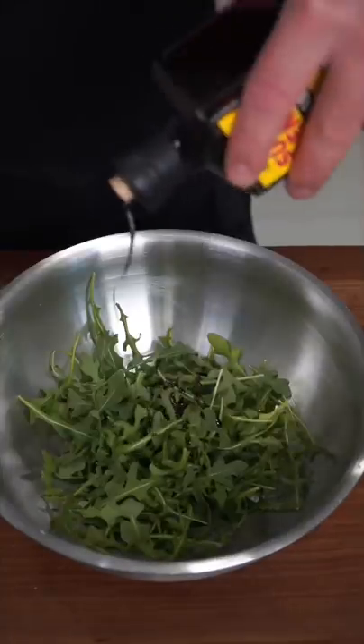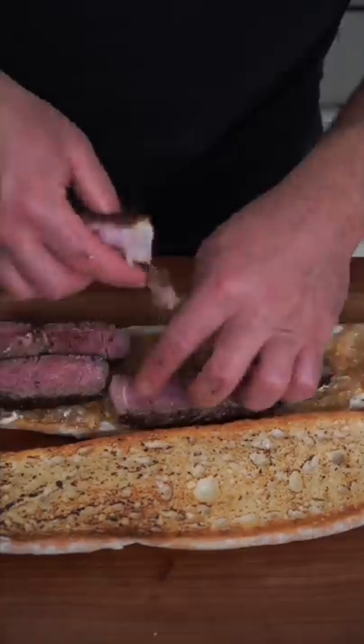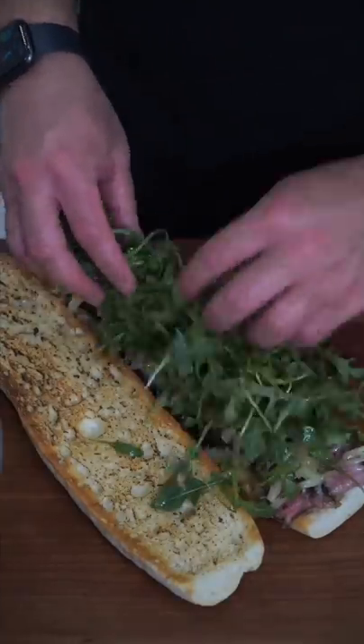To baby arugula, add balsamic and parmesan. Toasted ciabatta, horseradish aioli. Remember those caramelized onions — basically add a whole cow. Shaved fontina because we're fancy. A quick roasty toast. Greens to negate all the calories.